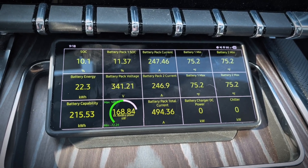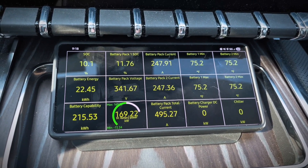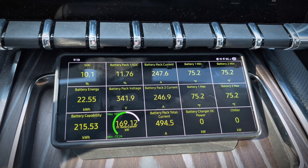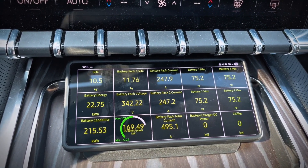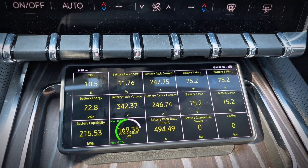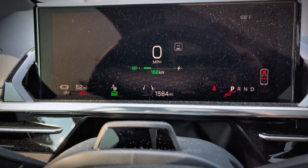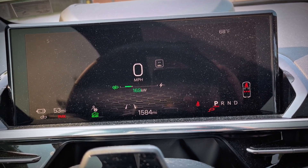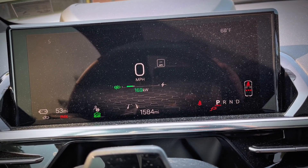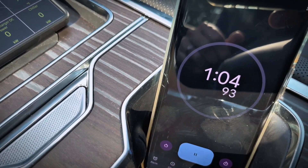The battery pack voltage is 341 volts and the total current is just under 500 amps. These GM Ultium batteries will allow 500 amps for about 10 minutes from what I understand. Now up to 169 kilowatts about a minute into the test. I anticipate it slowly ramping up as the pack voltage increases, then it will likely fall off after that initial 10 minutes and then slowly ramp up again. So I'll let it charge and check in periodically.